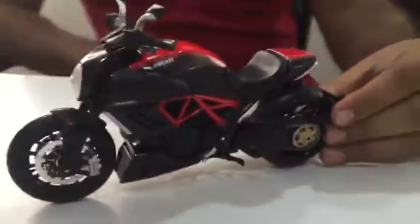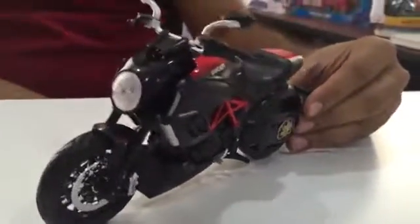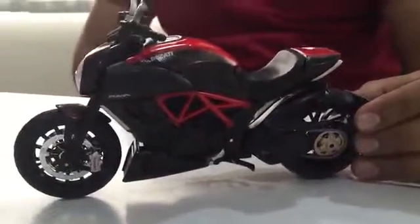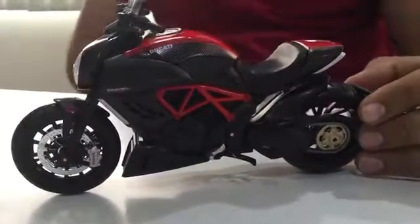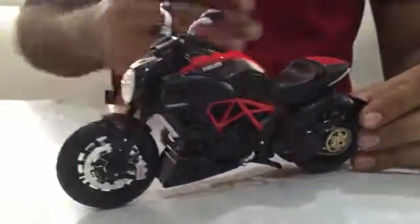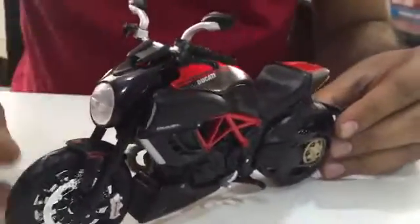Wow! It's a complete carbon black model and this is one of the top-selling models by Ducati. It also got featured in the Wolverine movie — the Wolverine actually drives this bike model.